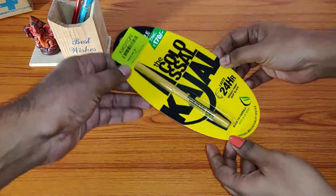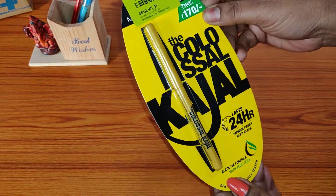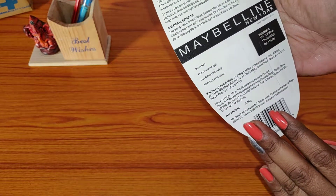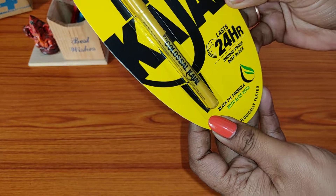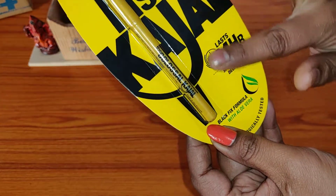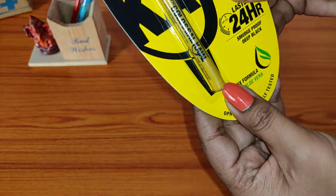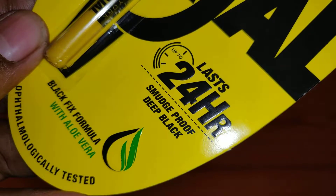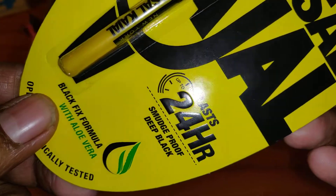I'm very happy with the packaging — the seller really did the packaging very nicely. Now, whenever you buy any cosmetic, first make sure that it is original or not. One way to find out is by looking at this: the '24 hours smudge proof deep black' text — when you touch it, it is raised a bit. This indicates that it is an original product. The '24 hr' should be raised, and you can see it from different angles.